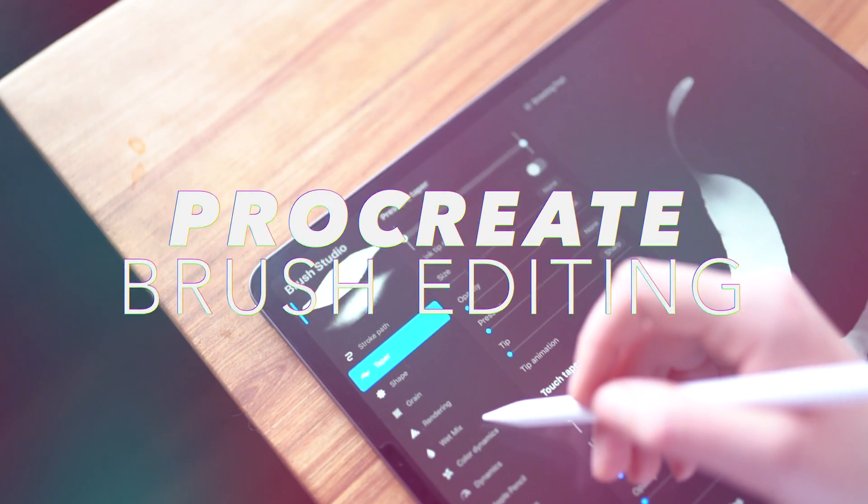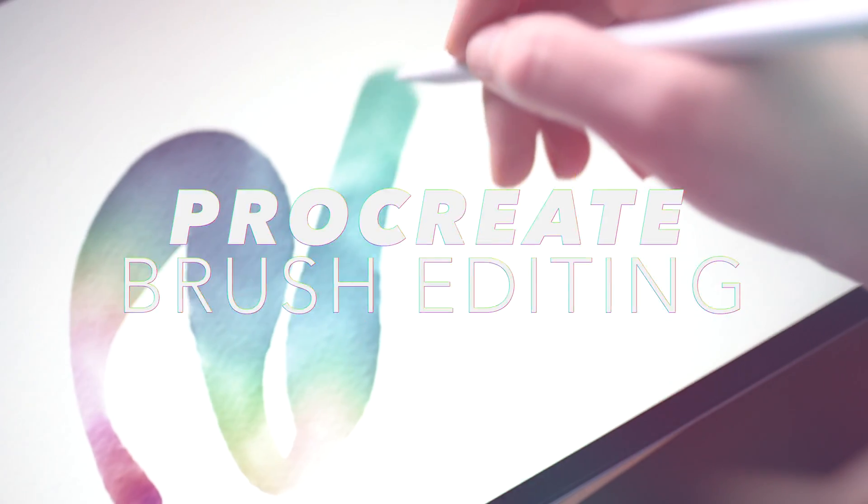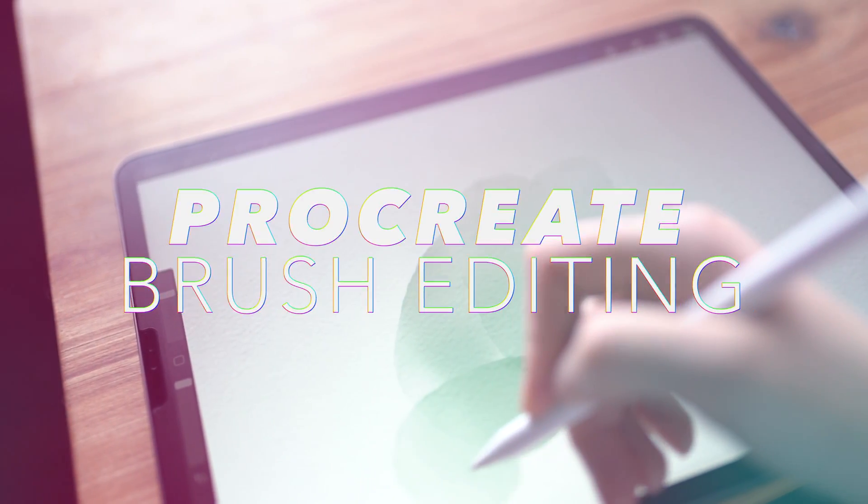These are my absolute favorite tips for tweaking brushes. Welcome back to my channel. In today's video, we're going over the top brush tweaks that you can do to your Procreate brushes, demystifying the Procreate Brush Studio. So let's get into it.